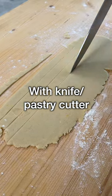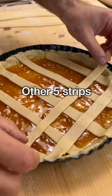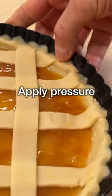Cut eight to ten strips with a sharp knife or a pastry wheel cutter. Arrange five strips on top of the crostata, then arrange the other five strips diagonally. Apply some pressure with your fingers to seal the edge.